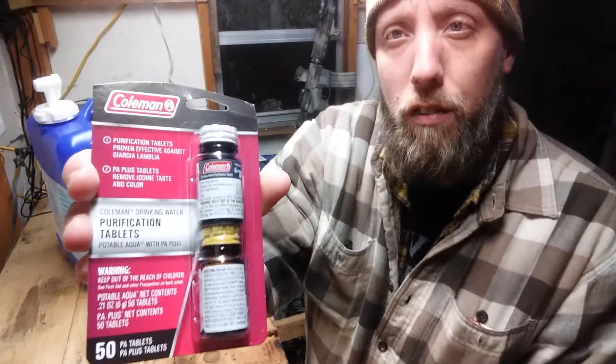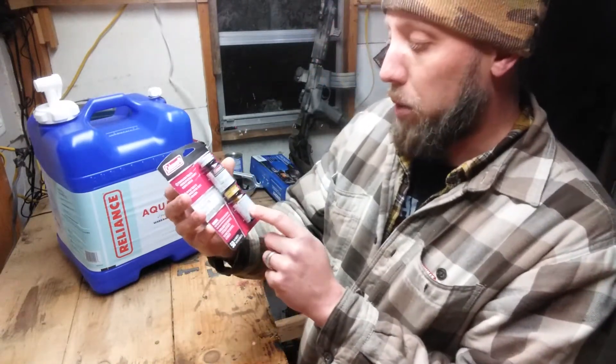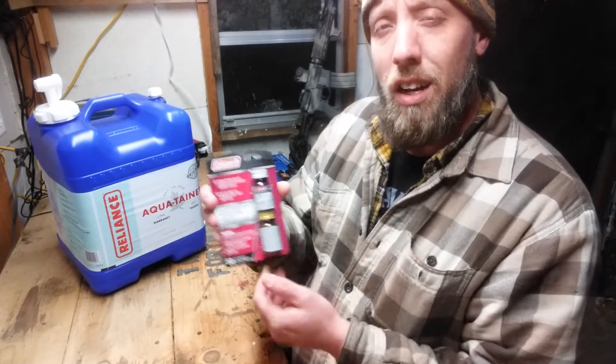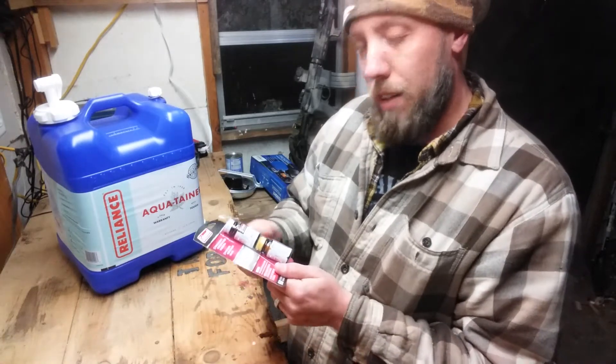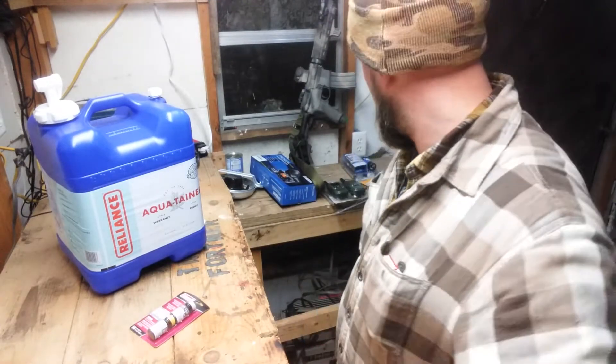We have a lot of these purification tablets. The iodine will taste bad, but these Coleman ones come with a neutralizer that will kind of get rid of that iodine taste. I've got a ton of these.